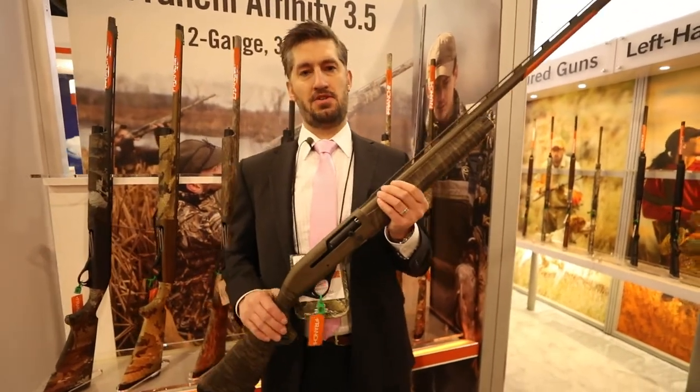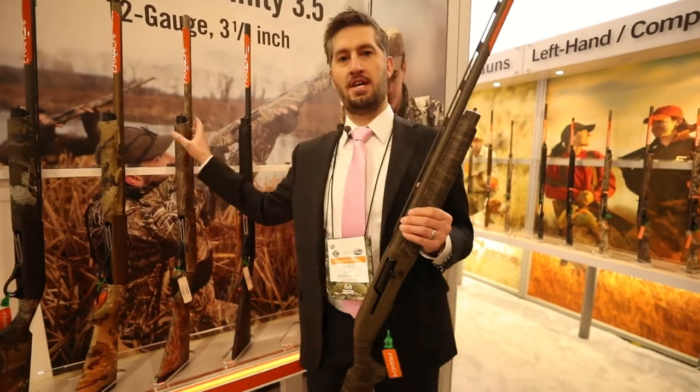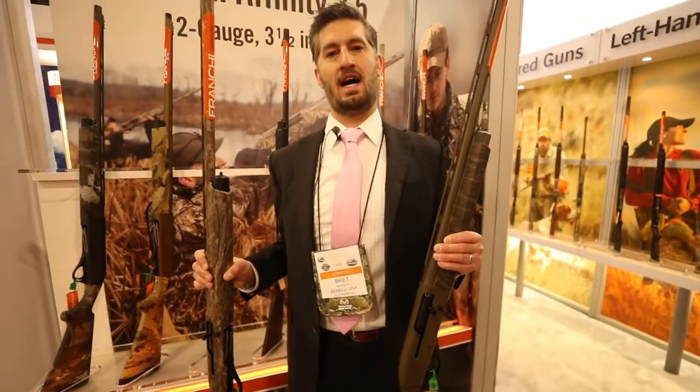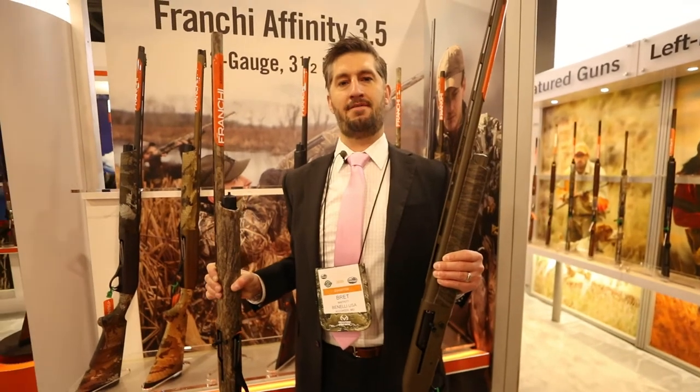Some nice upgrade points, especially with the Cerakote, over our standard bottomland offerings. Both of these guns are Affinity 3.5s, meaning they're chambered for 3.5-inch Magnum loads.